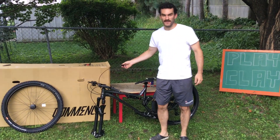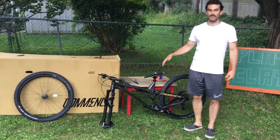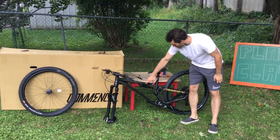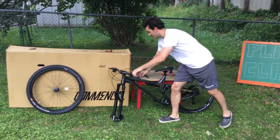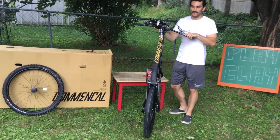One cool thing about this bike is that it comes with a dropper post attachment right here. First impression of this bike — she's really pretty. I really love the gold right here on the side, and then underneath that Commencal in gold if you can see it.